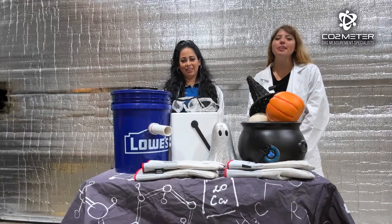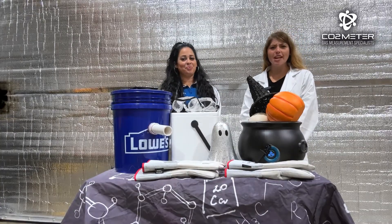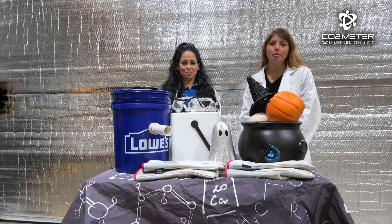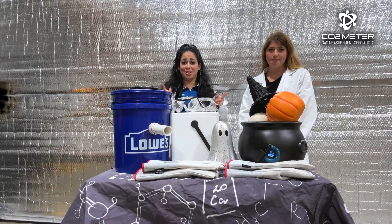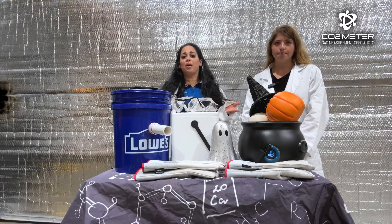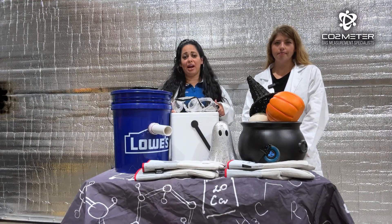Hey everyone, it's Morgan and Emily from CO2 Meter. Do you want to add a spooky twist to your Halloween setup or any party? Well, we have a fun experiment for you to try at home. Today we're showing you a quick and easy DIY fog machine hack using just a few household materials and some dry ice.